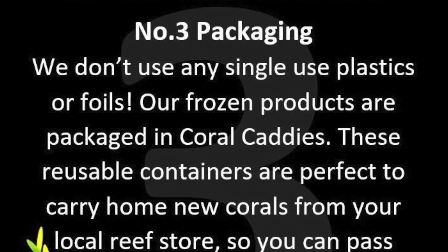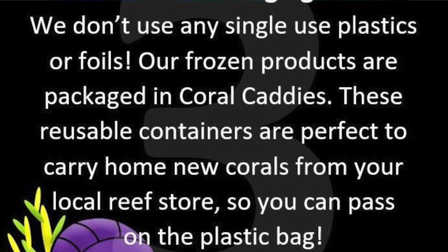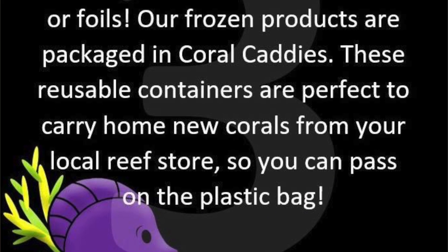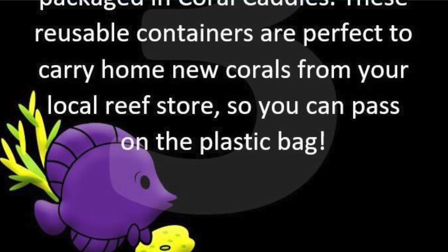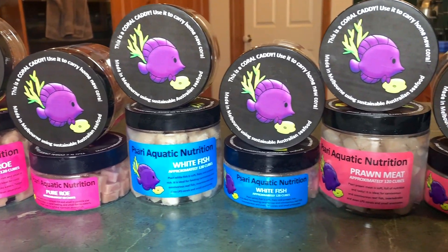We don't use any single-use plastics or foils. Our frozen products are packaged in coral caddies. These reusable containers are perfect to carry home new corals from your local reef store, so you can pass on a plastic bag.